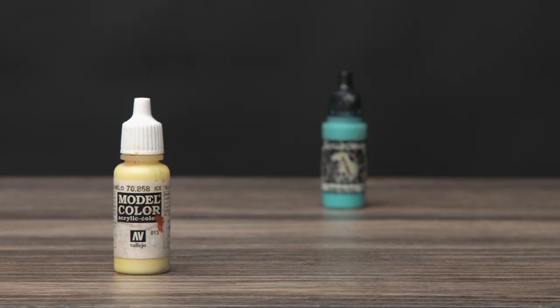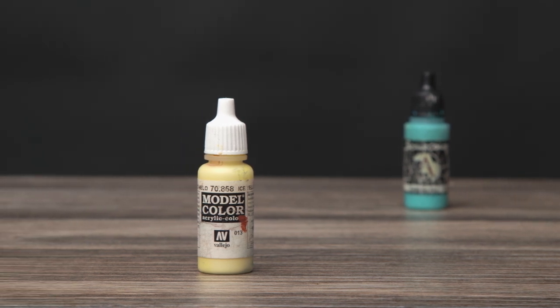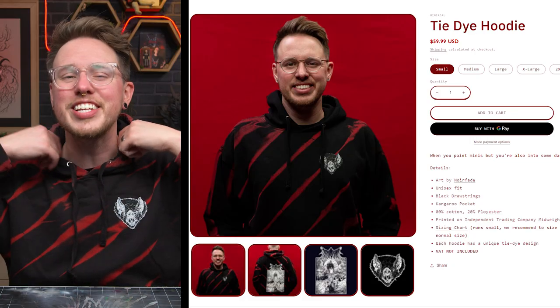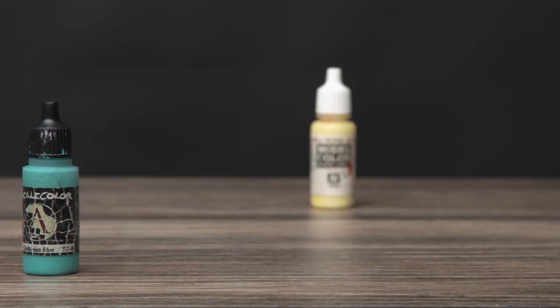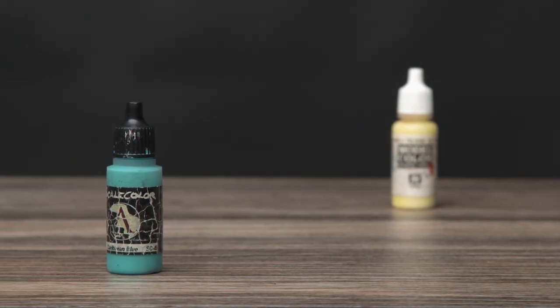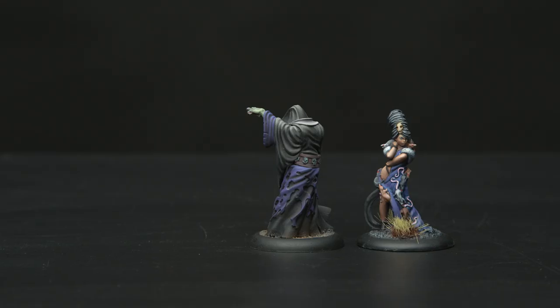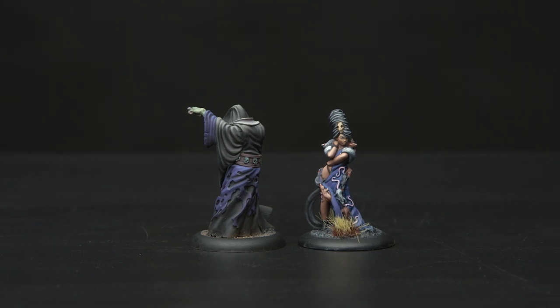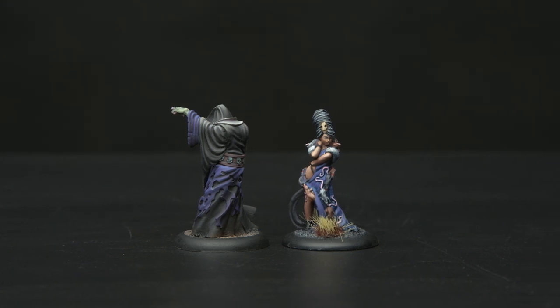Let's talk about paints I often use for highlighting and shading. When it comes to mixing highlights, I like Vallejo's Ice Yellow for that perfect mixture of bright enough and not too yellow. If you want an autopilot color to mix highlights with, this is a pretty great choice. I'm also a big fan of using Caribbean Blue for highlighting purple. I don't really like the look of a warm purple color, so I often avoid that hue altogether — and to push it further into the cold arena, Caribbean Blue helps a lot while creating an interesting look. Onto the shadows.